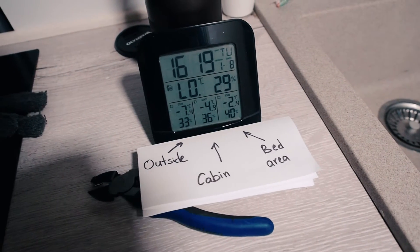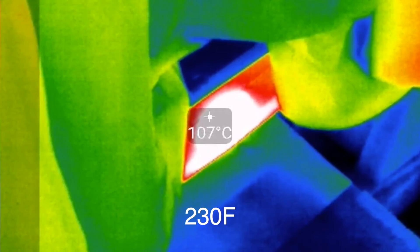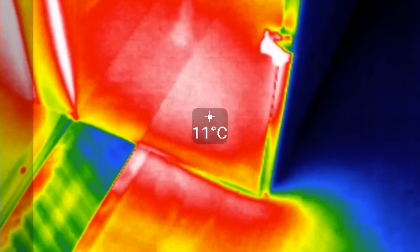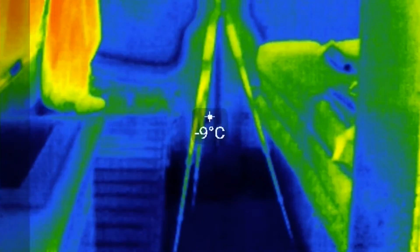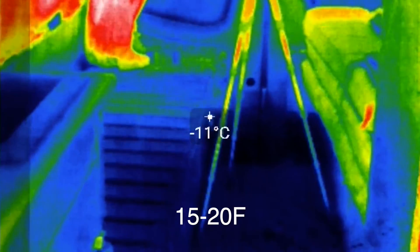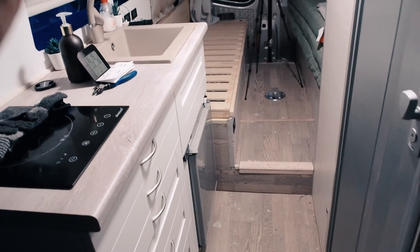About 15 minutes have gone and I turn on my thermal camera. It shows that my heater is heating pretty well at about 100–120 degrees Celsius, and it has already heated my kitchen area to 10–11 degrees. The floor and part of the door are warming up too, but the rest of the van is still very cold. This shows that it would be great to have heating tubes delivering hot air to all parts of the van — and I don't have that.